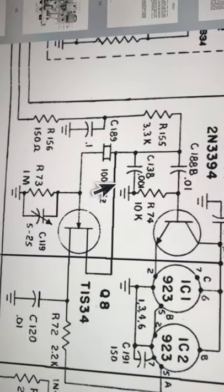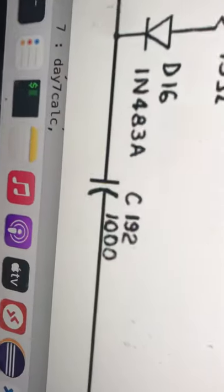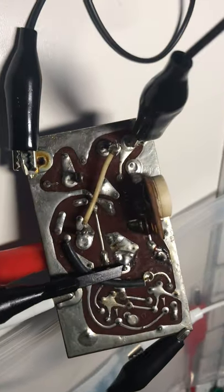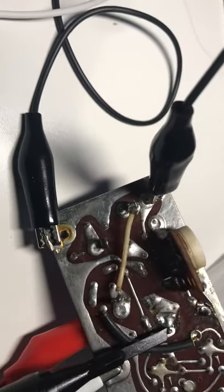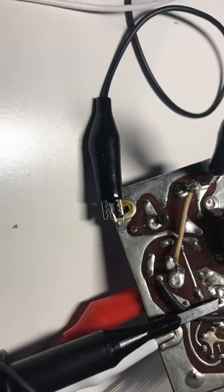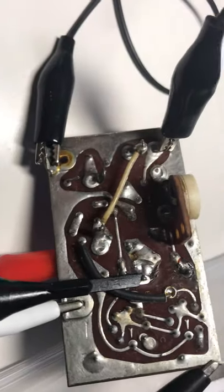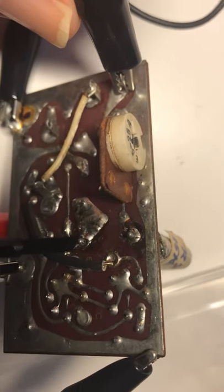I'm injecting power right across capacitor C192. I have the board powered off of four double-A cells and everything is grounded. Note the variable capacitor and this pin here — this pin has to be grounded to turn on the calibrator, so that's going to be grounded.